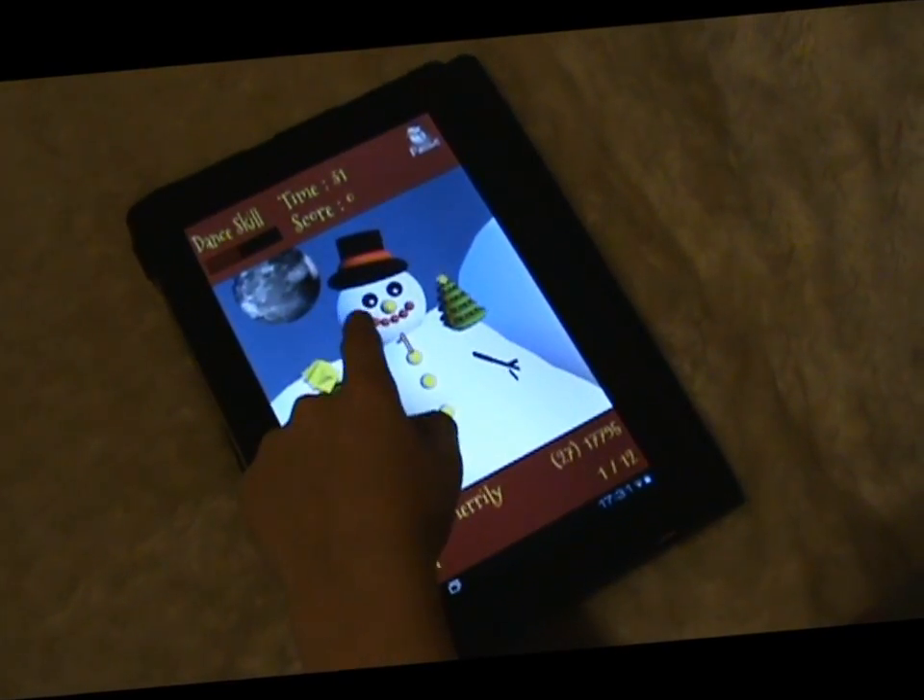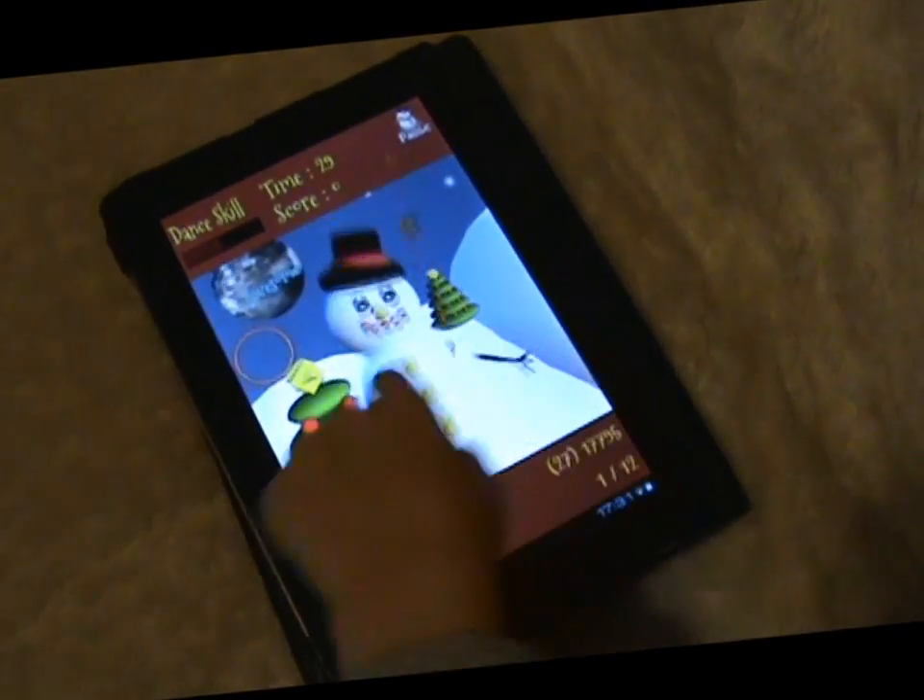Here we go. This is a little snowman and he'll dance for you and enjoy some music.